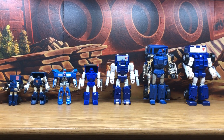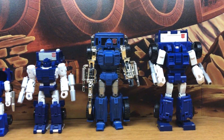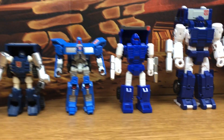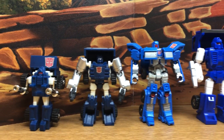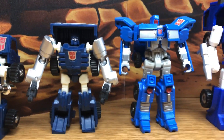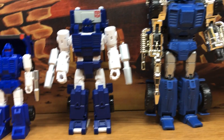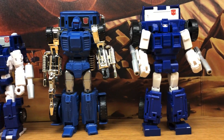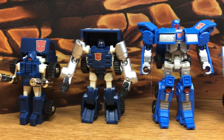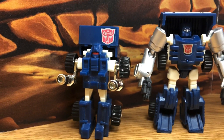Here's a look at my current collection for the Transformers Autobot Pipes. Pipes is a character from season 3. He's a minibot, and these are all the incarnations of Pipes that I've collected over the years. I want to make this video just so I have a reference of all the toys I've collected. So let's go over them, starting with G1 Pipes.